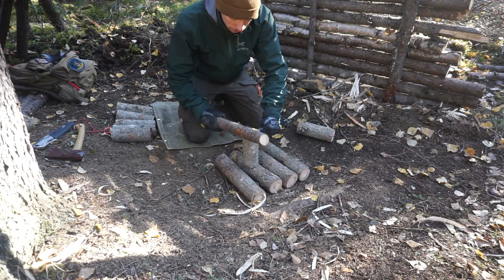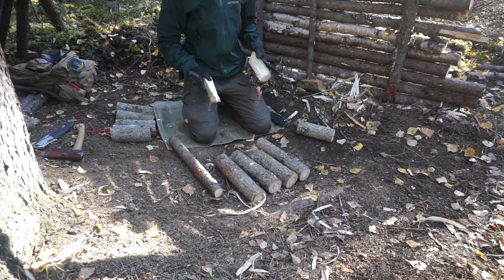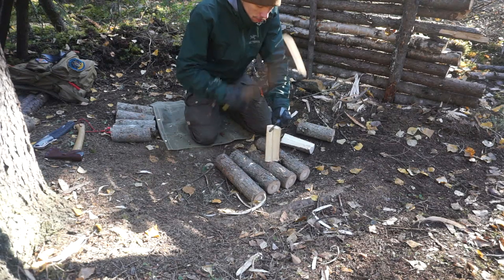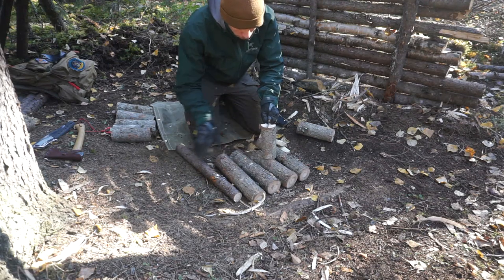I'm not going to lie — the way the test results went were actually fairly even. The one big thing that I immediately noticed and that stuck throughout the entirety of the video was that batoning with this knife was pretty brutal. So let's jump into it.